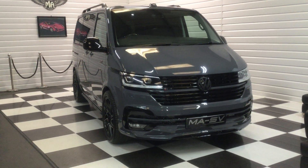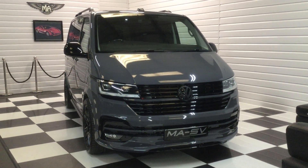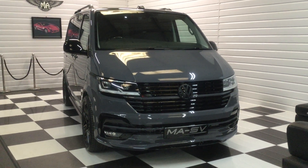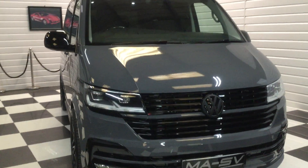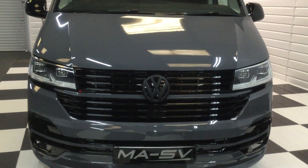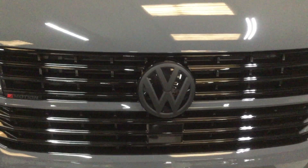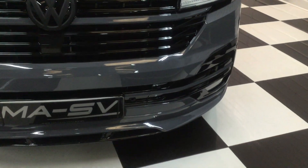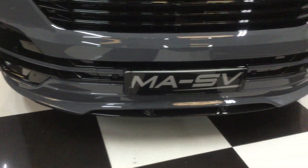Chris here at Martin Atkinson Specialist Vans. We have another Transporter Highline 4Motion Combi, 204 PS, in Pure Grey. I'll just run you through the details and the specification. This one is in Pure Grey with MASV styling: gloss black grille, matte black Volkswagen emblems, gloss black front fog surrounds, and a lower colour-coded splitter.